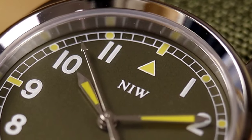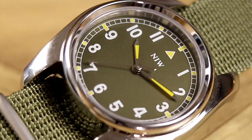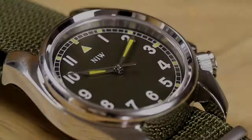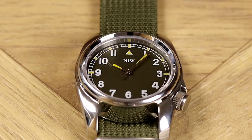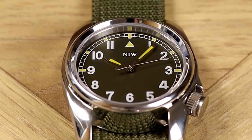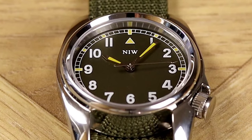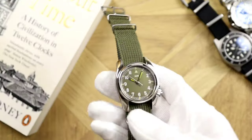Describing a field watch with the vibe of a vintage pilot watch — one that exudes a unique air of nostalgia and adventure. Aesthetic versatility is key: a timepiece that looks good on or off the field, yet areas like durability, legibility, practicality, and functionality cannot be compromised. With the NIW watch we get all of the above.